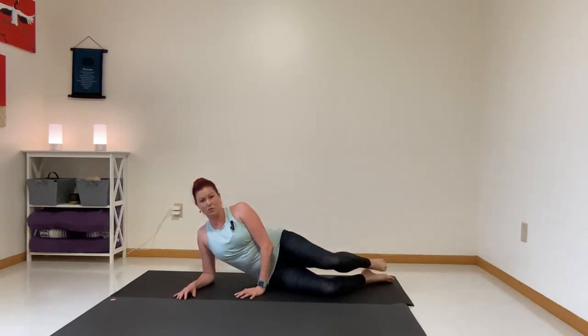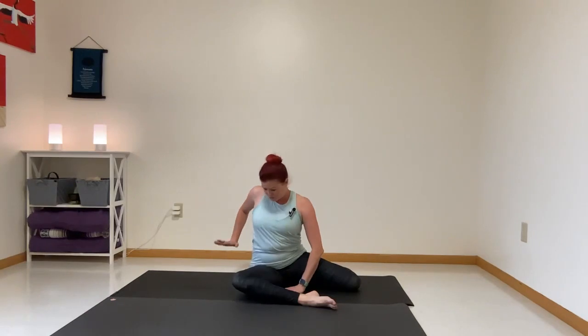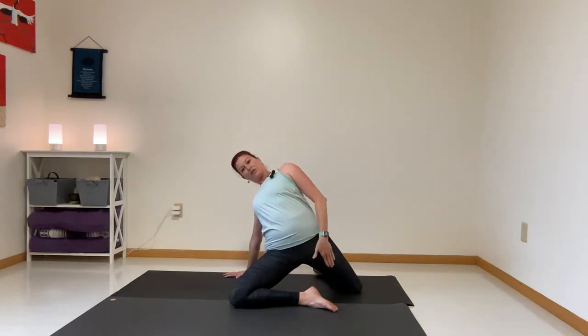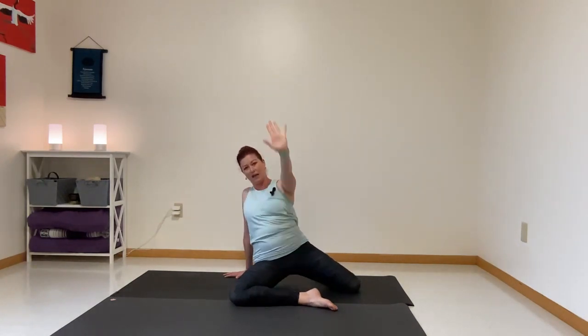Beautiful movement for movement's sake. Now lift up — I've got this left leg in front here and this right leg in back, seated pretty stable between each side. Take your left hand behind you and press up. You can reach your arm if you want. This is going to stretch the psoas and the hip flexor.